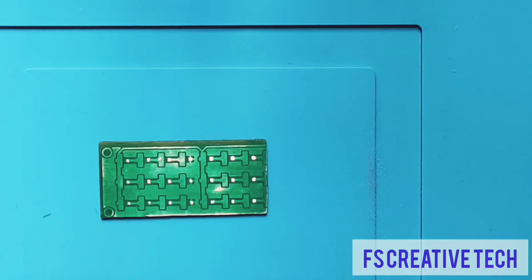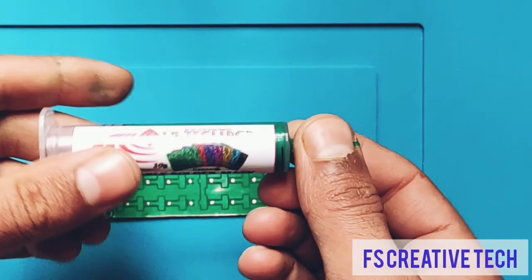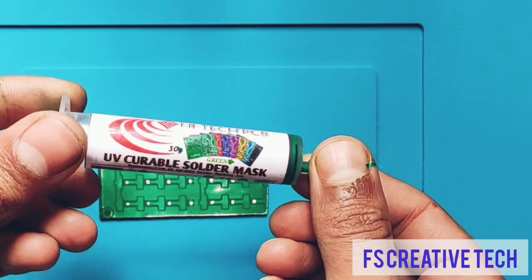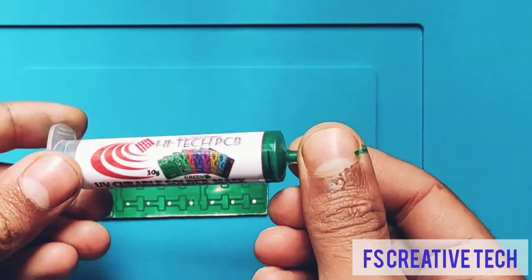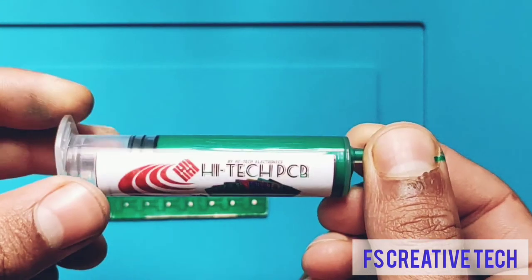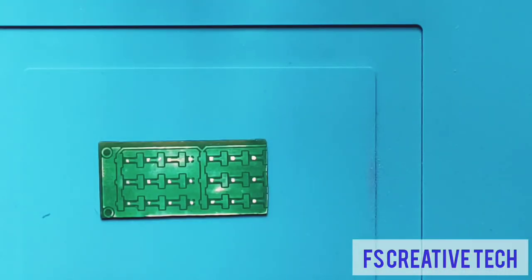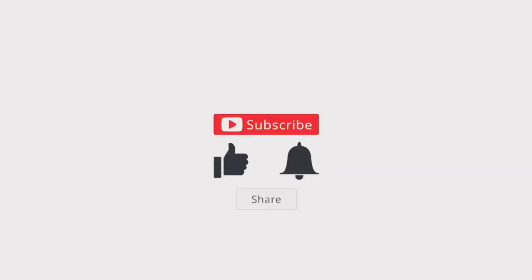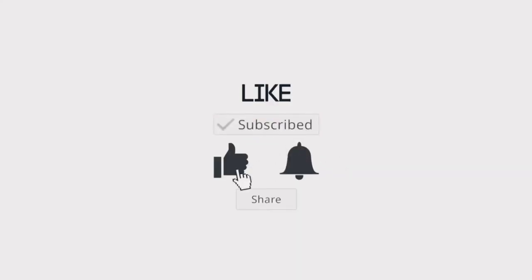Now we have the finished PCB ready. If you would like to buy this UV curable solder mask, you can contact us on the number given in the description below. See you again in the next interesting video. Thanks for watching — please subscribe to our channel, like our videos, and turn on the notification bell for the latest updates.